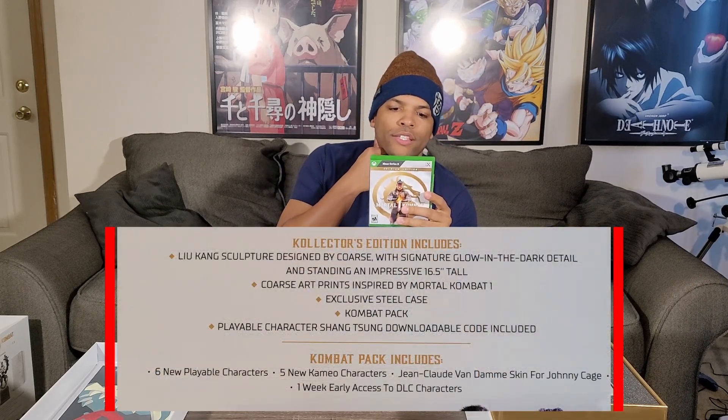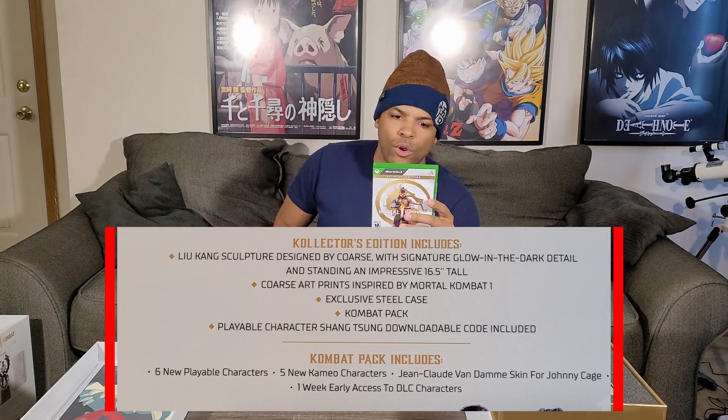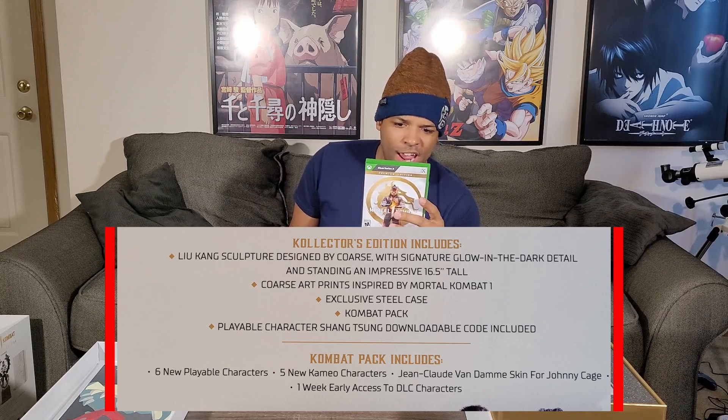This is the game. This is for Series X. It is the premium edition, so it does come with six new playable characters, five new cameo characters, one week early access to the DLC characters, and the Jean-Claude Van Damme skin for Johnny Cage. 2700 dragon crystals, which will most likely be used for in-game currency.